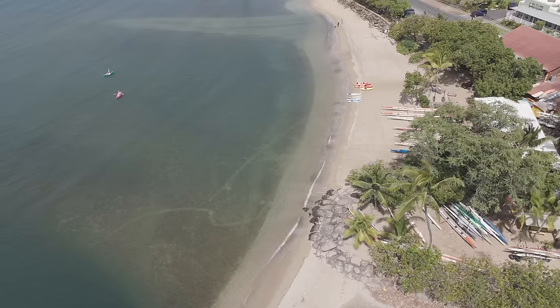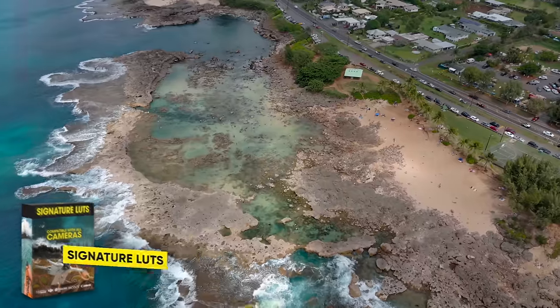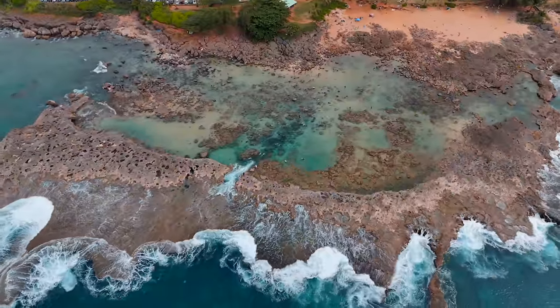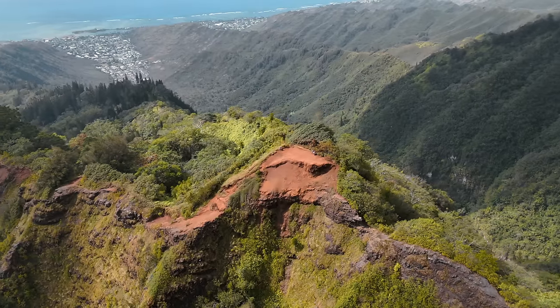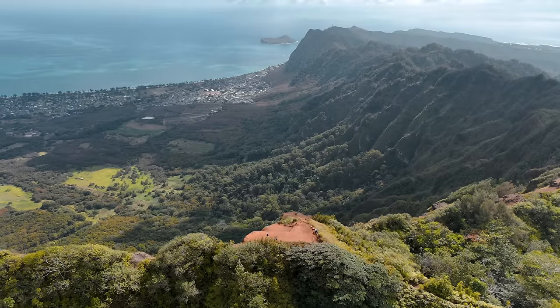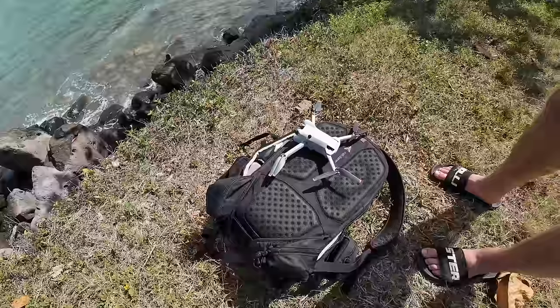Before I dive into the Mini 4 Pro as a travel drone, I also want to say that all the clips you're about to see have been color graded with my signature LUTs, which I've spent years correcting. These LUTs not only work for the Mini 4 Pro but for any camera you might have. I made them compatible with every software and device, so you don't have to waste money on new LUTs for each new device. My signature LUTs will last you for a very long time. If you want to make your footage look unique, link is down below.